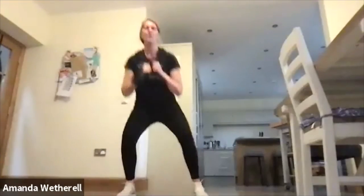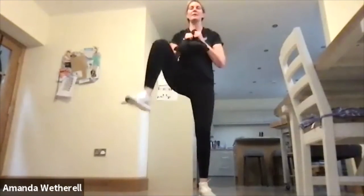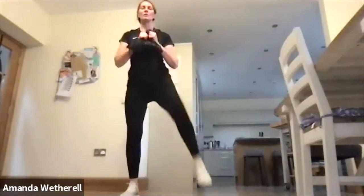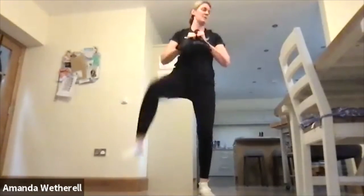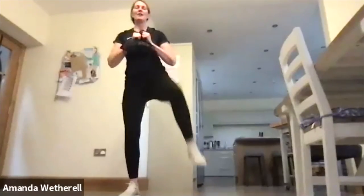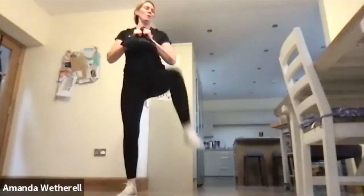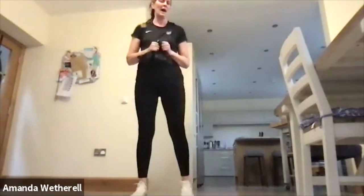Up, drop nice and low. Remember, you can speed things up, but think about the quality of your moves. Make sure you're sinking those hips all the way down and pressing back up again. Chin lifted. You're only working for 30 — make it count. All the way to the bottom.